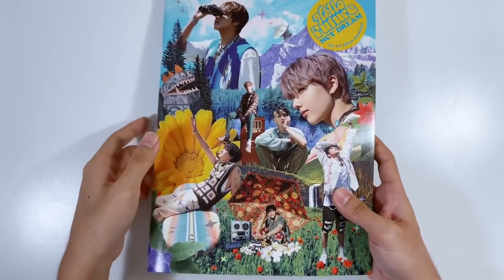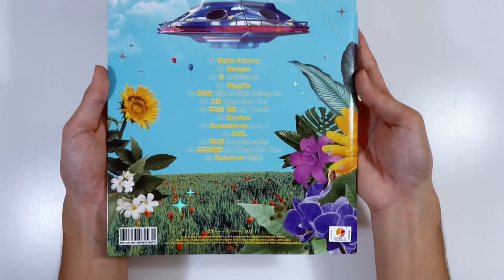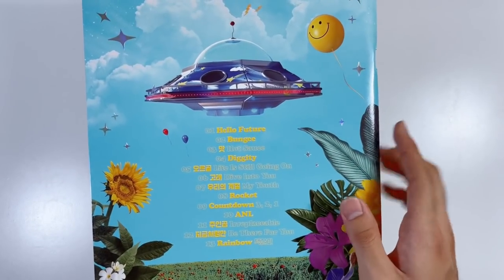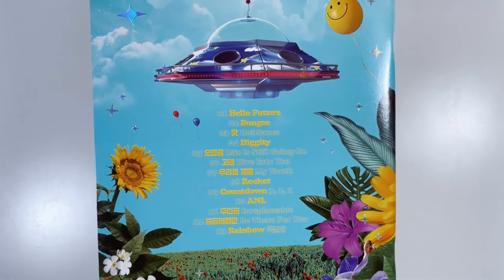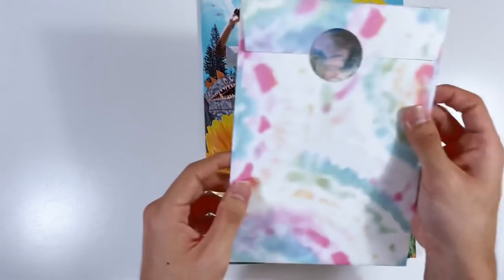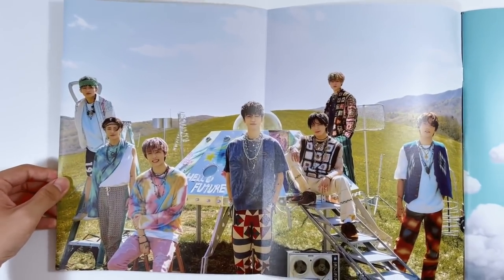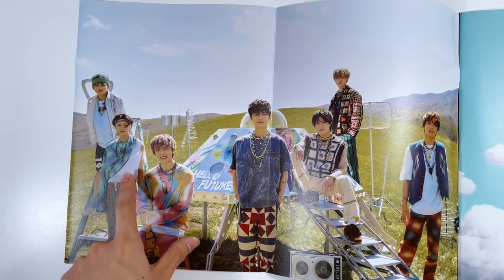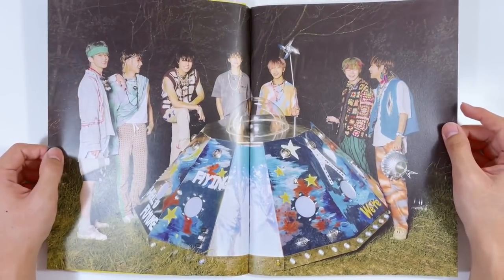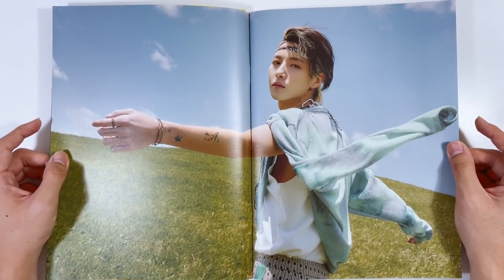Now we have the Future version — I feel like this cover is my favorite out of the two. Look at all these holographic sparkles, so cute! Here's the back. Hello Future is such a bop, and 'Life Is Still Going On' is probably my favorite b-side of the two. Every single song is too good — they did not miss. The inclusions envelope is here — I wish more groups did that, putting everything in an envelope. We're getting this outdoor concept — Renjun with half shirt off!